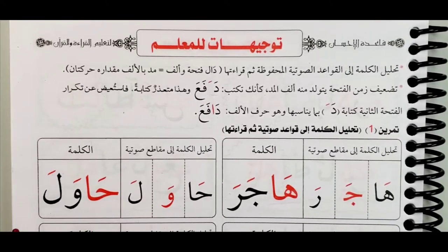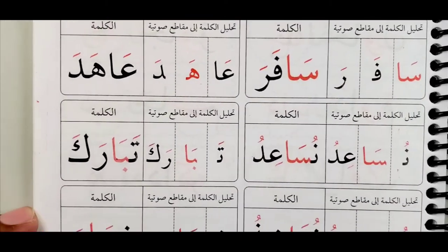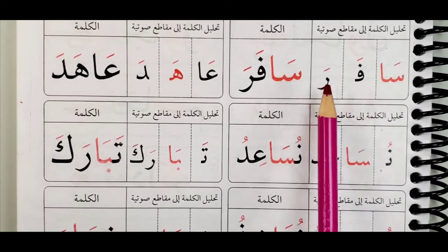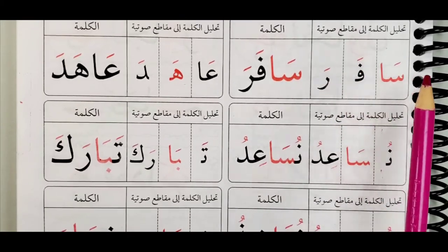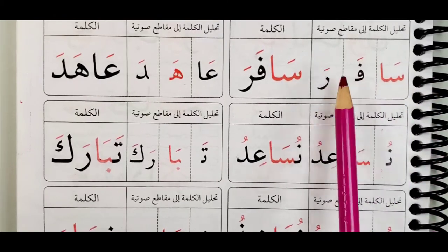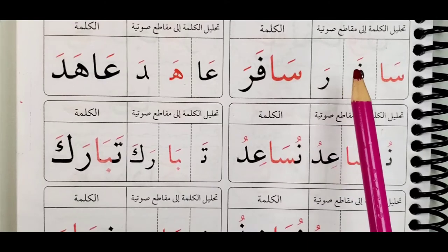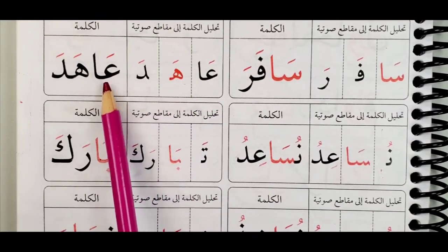Do not make it too long — like ha-wa-la-a, ha-ja-ra-a — that's wrong. Just two harakas: ha-ja-ra, ha-wa-la. The next one: sa-a-fa-ra. You see these two boxes — they are two harakas. The sa here with an alif, seen with alif and a fatha — two harakas, the same. Sa-a-fa-ra. Remember, do not say sa-a until the end. This is not a madda, it's just a maddun tabi'i, a normal natural madda, which is just two harakas.